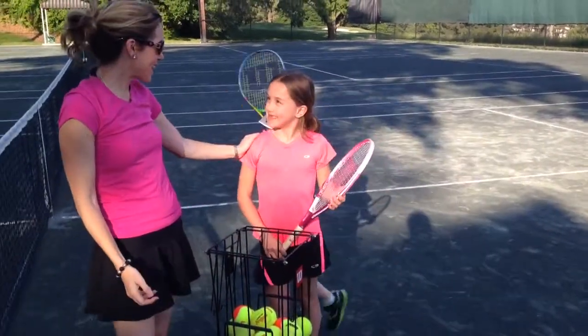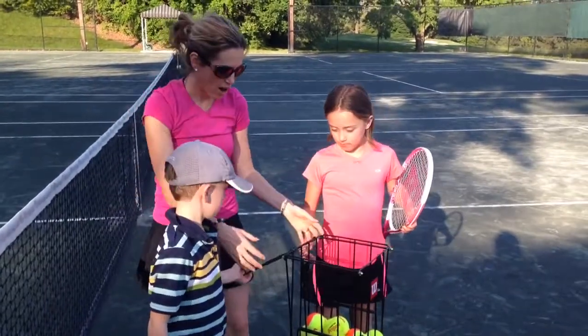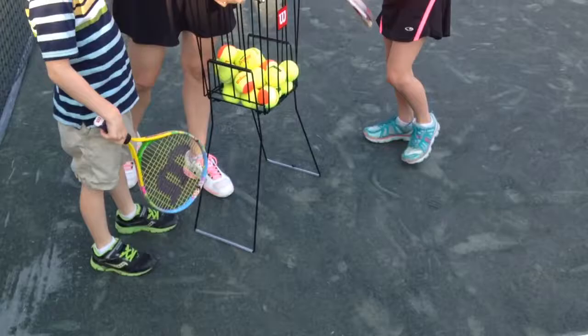Classy Mommy here, live with Kenzie and Kyle, and we have an awesome Father's Day gift idea — or a gift for any tennis player. We got this for Dad, $19.99 at Walmart: this ball hopper.